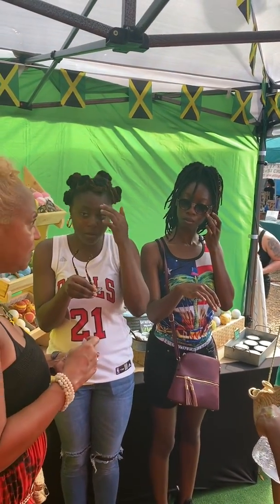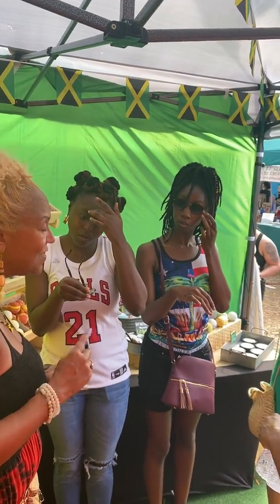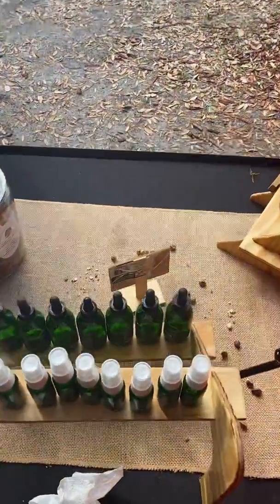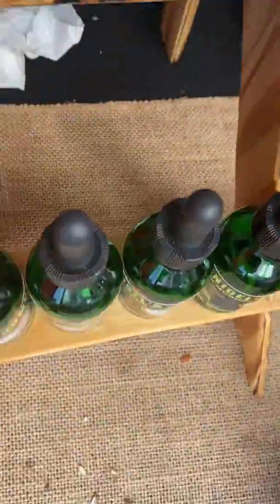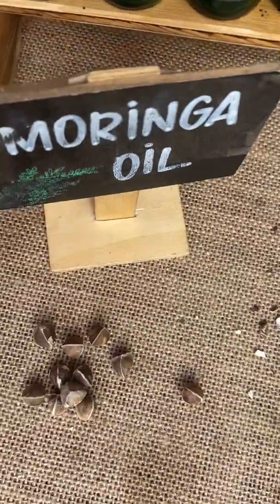Now, this one is a little more expensive than the almond oil. This one is $35 for a half ounce. But this half ounce lasts me — I use it twice a day — a little over three months. So we're looking at a little over $10 a month.